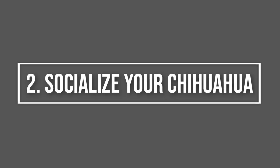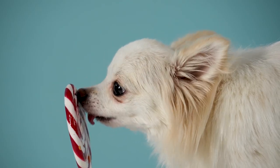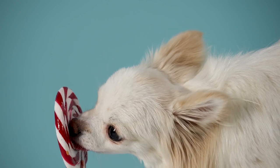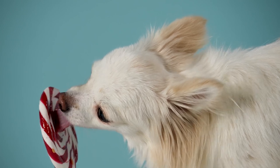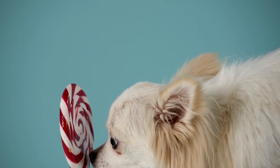Step 2: Socialize Your Chihuahua. Take your chihuahua to public places like parks, restaurant patios, or street corners to get them used to the presence of other dogs and people. Failing to socialize dogs properly, especially small, anxious ones like chihuahuas, can lead to fearful behavior, sound sensitivity, and reactivity.